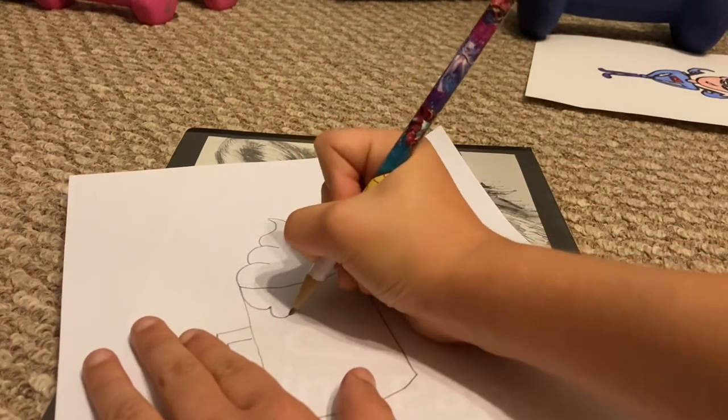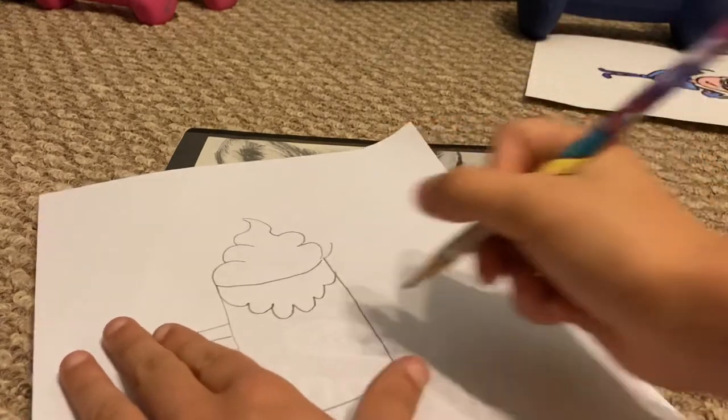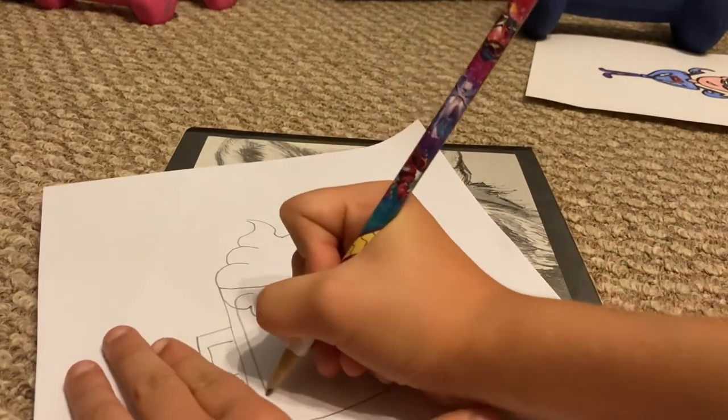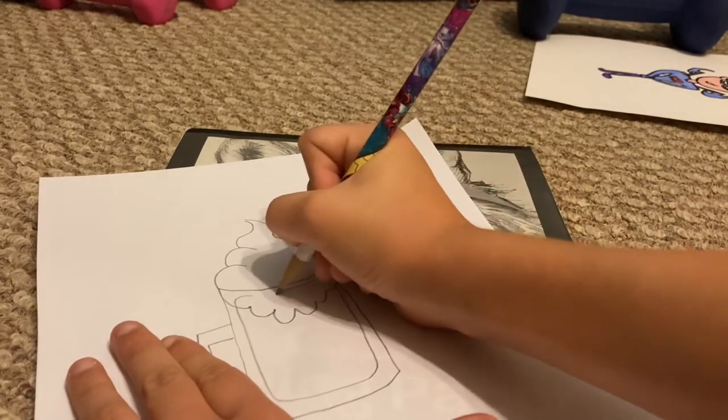And then add the chunk of ice cream underneath, like that. Alright, and then you're going to want to go ahead and start drawing like this, and drawing like that.